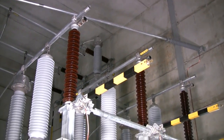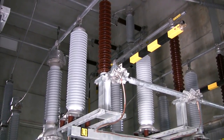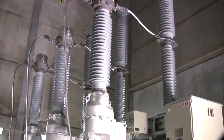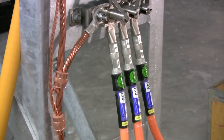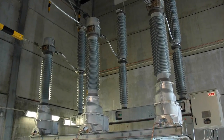Here we can see the line entrance, which is still live, but physically disconnected from the DCB. The disconnecting circuit breaker is now grounded on both sides of the terminals, both towards the bus bar and the line entrance. It is now safe to start working on the disconnecting circuit breaker.